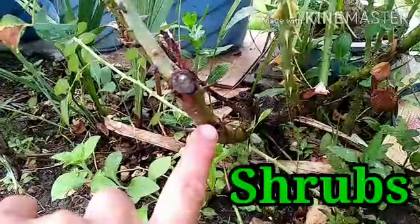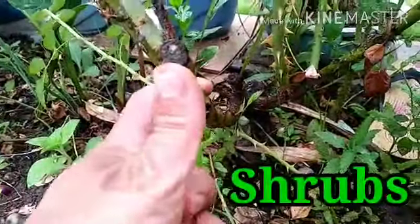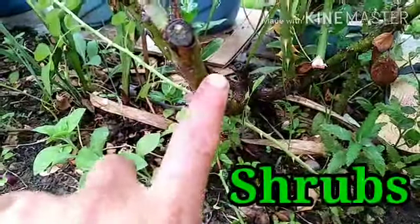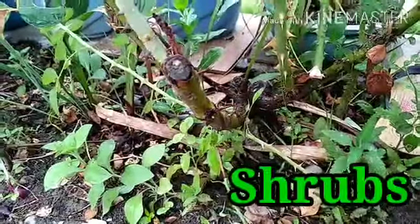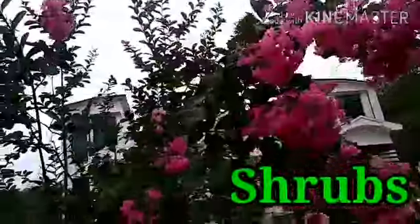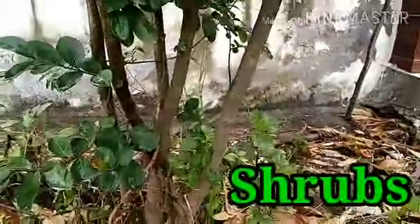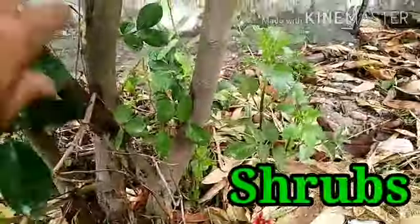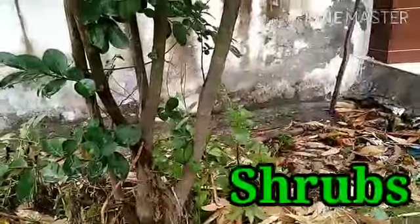The stem is hard, thick and strong — that's why this is a Shrub. Let's see other shrubs also. This is the flowering part of a metal plant. It has branches at the base and a little bit thick stem — so this is again a Shrub.